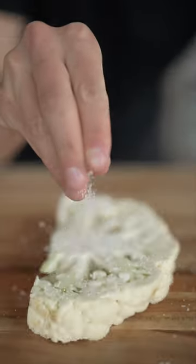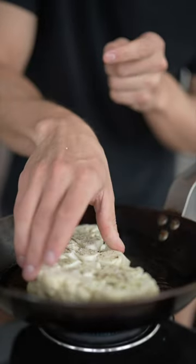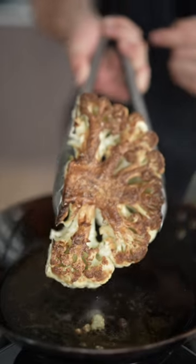First, we'll cover our steak in salt and pepper. I'll add a little oil to my carbon steel pan, and over high heat, in goes my steak. Once we get a nice golden brown crust, we flip.